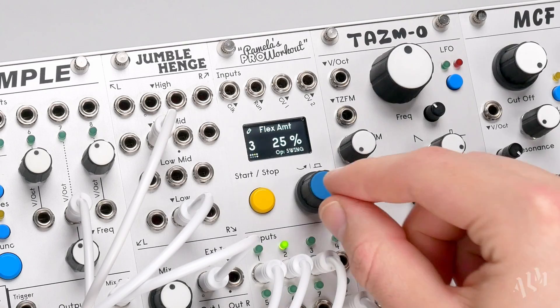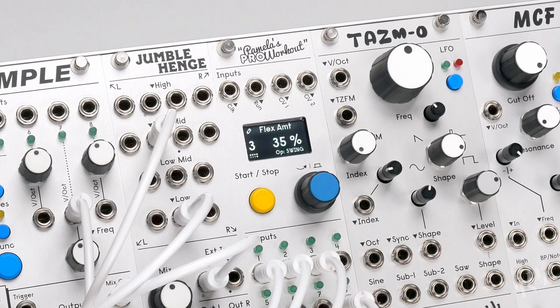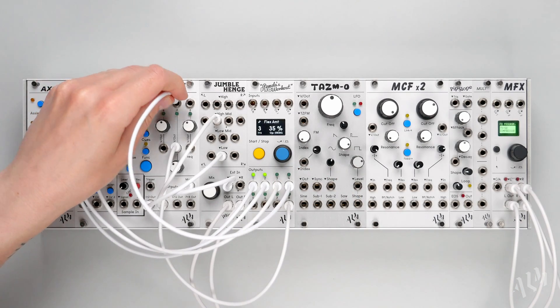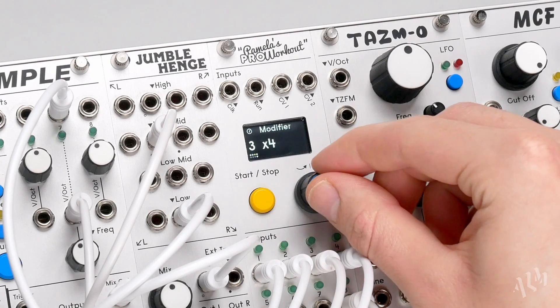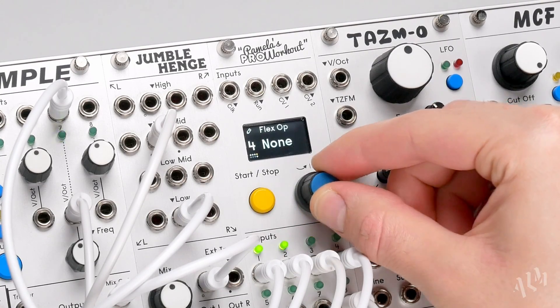We'll increase the percentage of swing. Finally, let's trigger a chord sample from output 4. Like the hi-hat, we'll add swing via its flex operation.